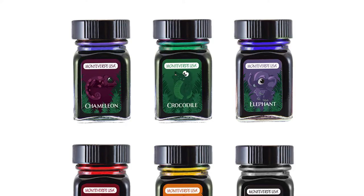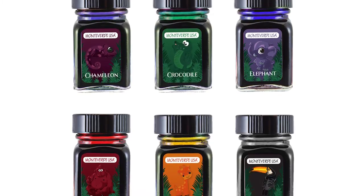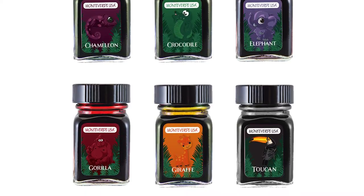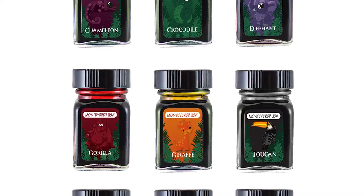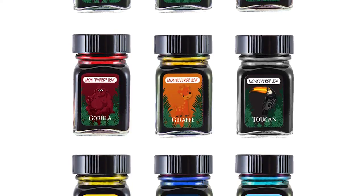So let's just go down the list. Toucan is black, which really kind of bothers me — shouldn't it be like bright? Elephant is violet. I've never seen a violet elephant, but I'm looking forward to my time on the National Geographic channel. Giraffe is a dusty red. Zebra is blue-black. Chameleon is purple. Hippo is blue. Crocodile is green. Turtle is turquoise. Lion is yellow. And Gorilla is burgundy.